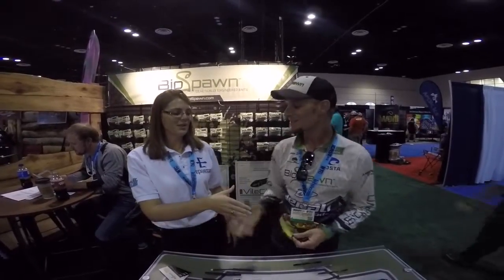Guys, I can't wait to try and get these largemouth bass to bite these baits. Thanks a lot for your time.